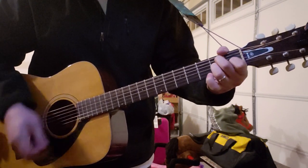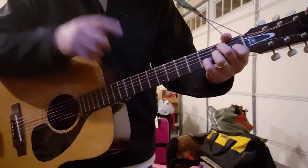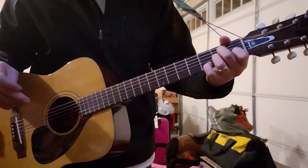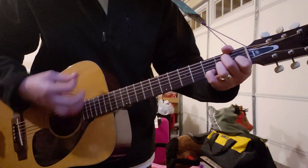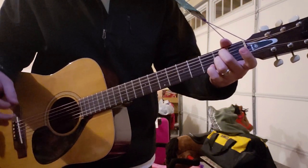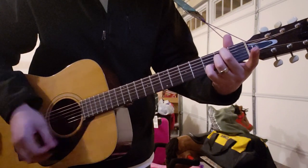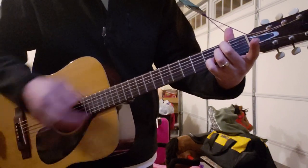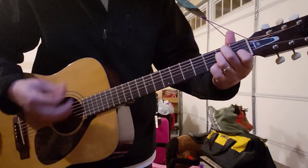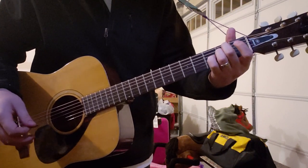And then A minor, with the exact same sequence — pinky finger and first finger pulling off the third fret and first fret of the B. And then E minor, with the pinky on the third fret of the B again, leading into your F.